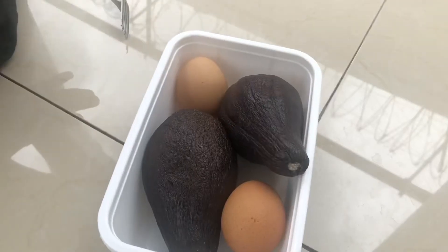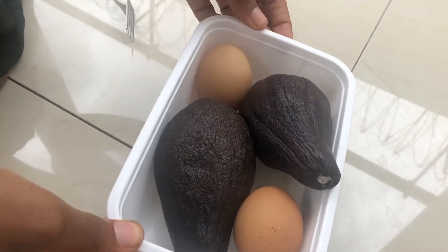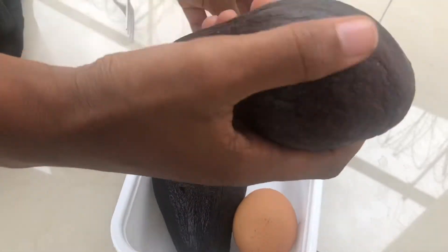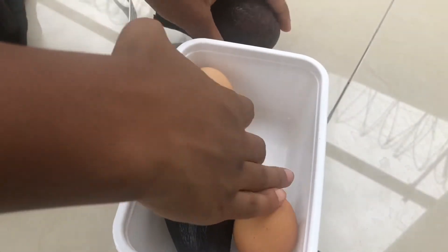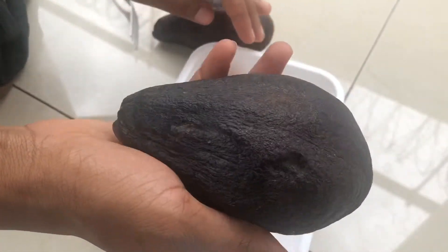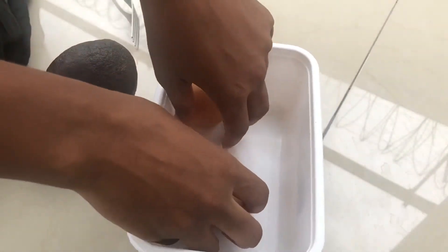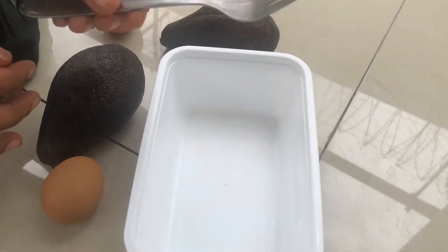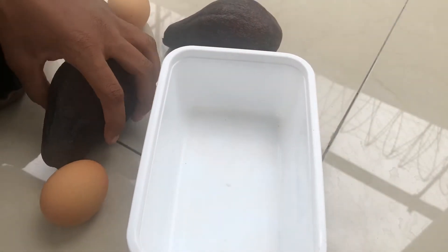Now it's time to try the avocado mask. For the hair mask you need avocados, eggs, and coconut oil. Since I have a lot of hair, I went with two avocados and two eggs. The first thing you have to do is cut the avocado.